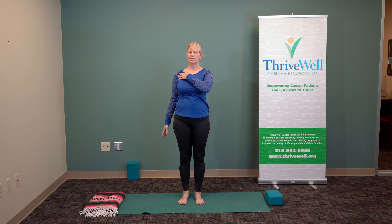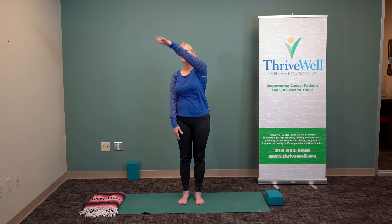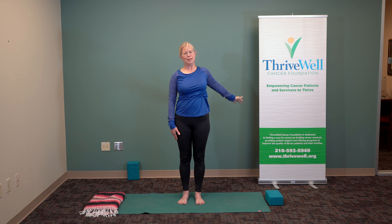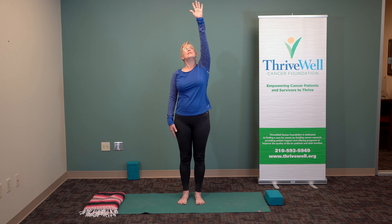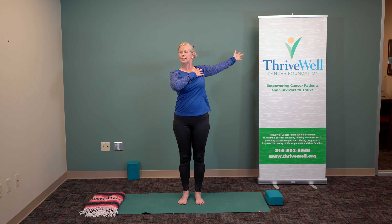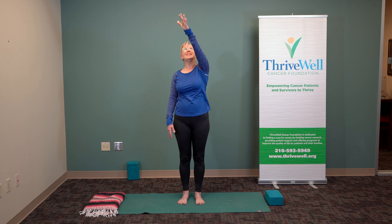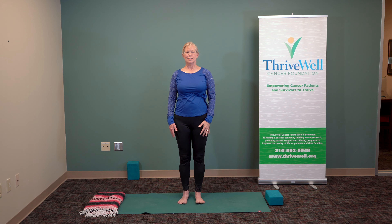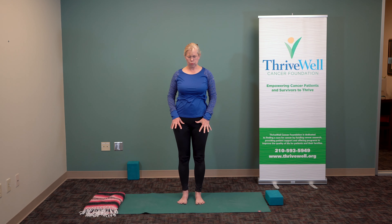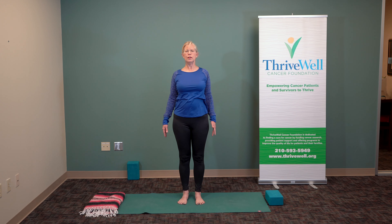Take your time — you can be seated or you can be standing, but feel that opening across the top of the chest. Inhaling through the nose, exhaling through the nose. And again to the other side, opening — let that shoulder open back. Bring your thumbs underneath your armpits and lift the chest, and let your hands come down beside you, drawing the shoulder blades together, lengthening through the back of the neck. Take a deep breath.